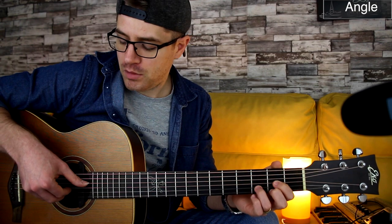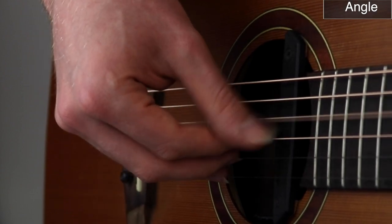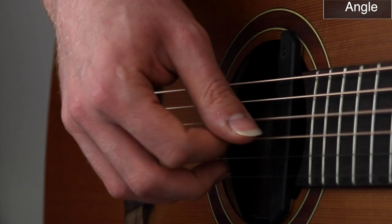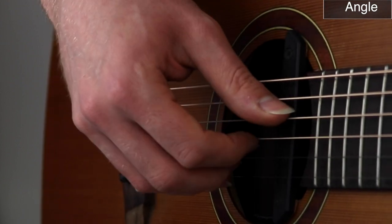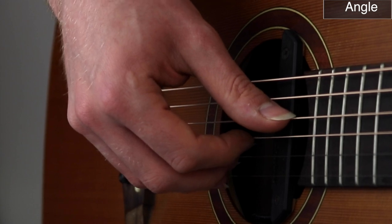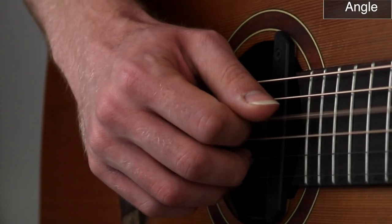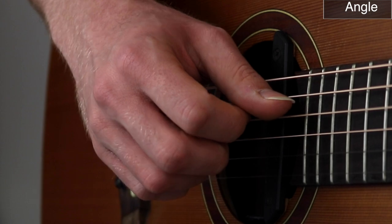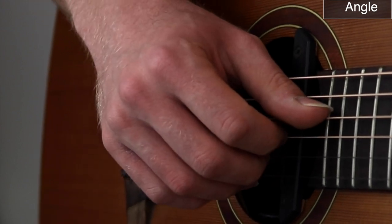Why do we like the 45-degree angle so much? For different reasons — the first one is the tone. If I pluck the strings with flat fingers, I'm basically plucking with the fingernails only, and as you can see, there's a really metallic sound. But if I turn my hand at a 45-degree angle, it changes the tone quite a lot. The 45-degree angle is definitely the best option when it comes to the fingerpicking technique.